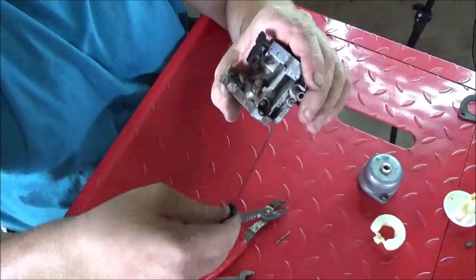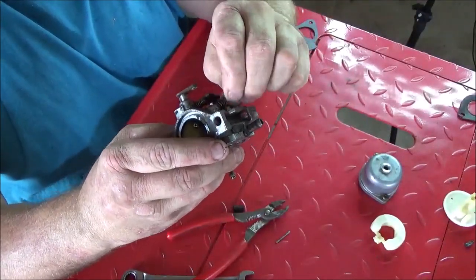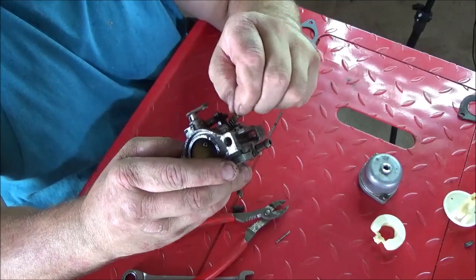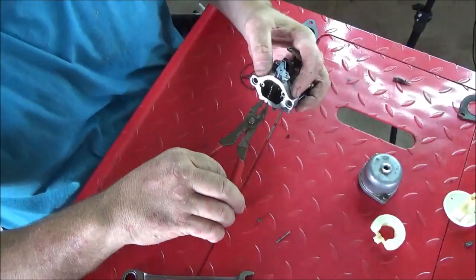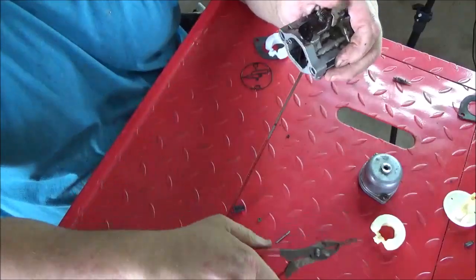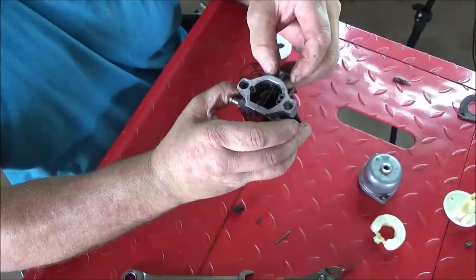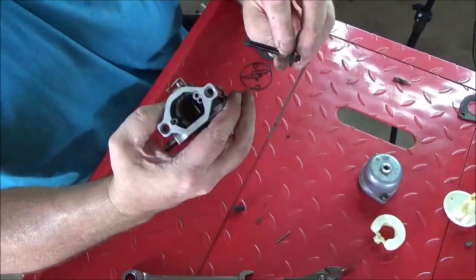The limiter cap will just come right off. Go ahead and unscrew the idle mixture screw and take it completely out. Let's go ahead and remove the choke shaft - pull the butterfly out and the choke shaft will come right after, just like that.